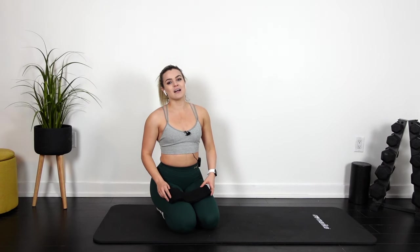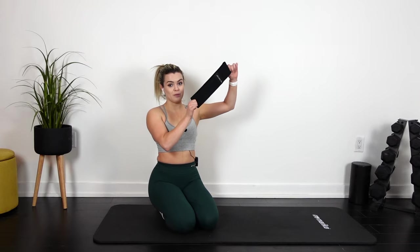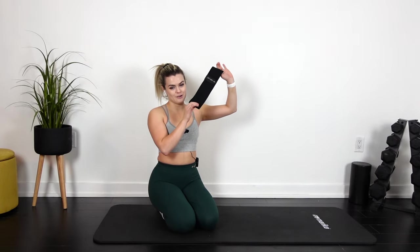Hey guys, welcome to the Donkey Kick Pop Blaster. My name is Emily, I go by MKFit. This workout will be just one song. You can do it with or without a booty band. Just know if you're gonna do it with the booty band, she's gonna hurt — it'll get your glutes done. Let's give it a go.